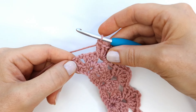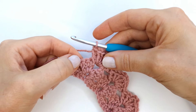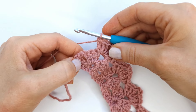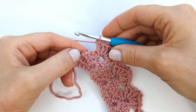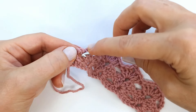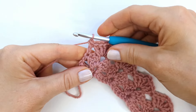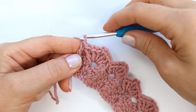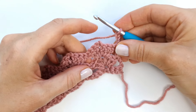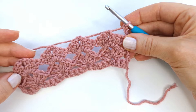Here at the end of the row I will have four stitches left — three double crochet and a chain three that counts as a stitch — so I'm going to skip the next three stitches and make a double crochet into the top of the chain three. Then chain three and turn my work. From here you can just repeat row three until you've reached the desired length.